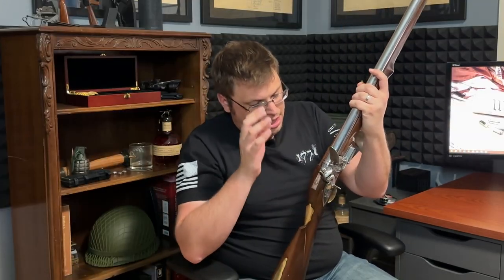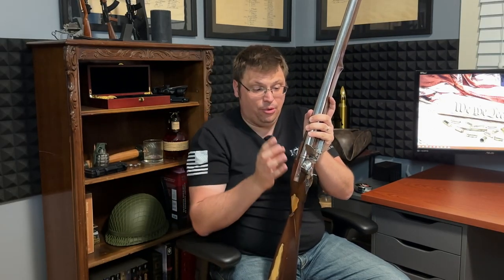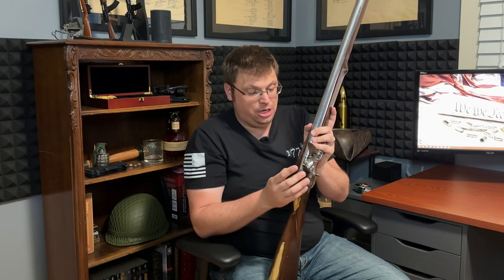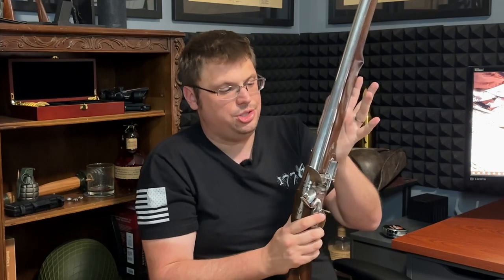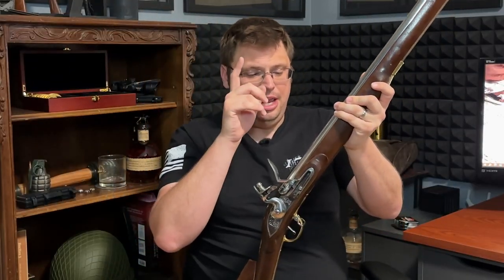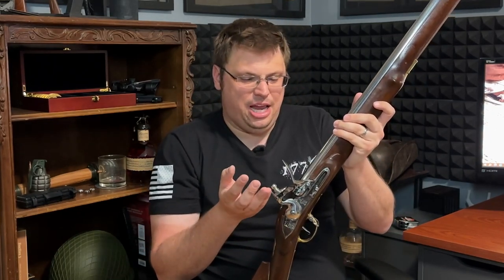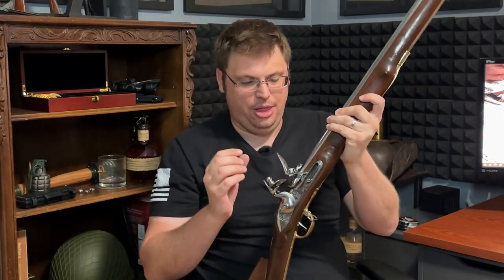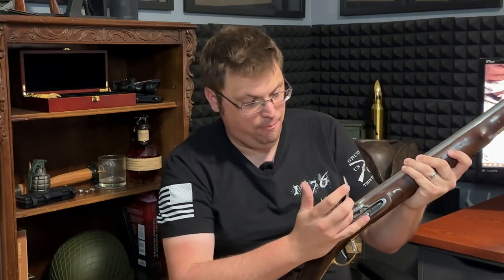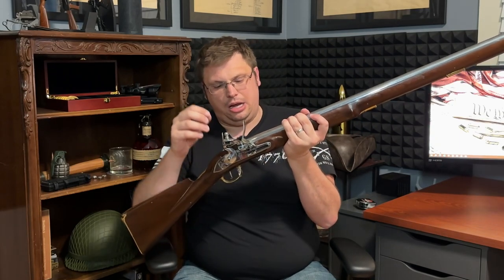You'll see beautiful handcrafted brass inlays along the stock. This stock is gorgeous. This was not built by a machine — it was crafted to spec from the plans the British used to make their muskets. Last but certainly not least is what is called the lock, which in modern firearms we would call the action. The lock contains the hammer, the frizzen, the pan, the port, and the trigger.